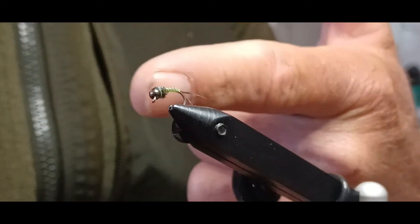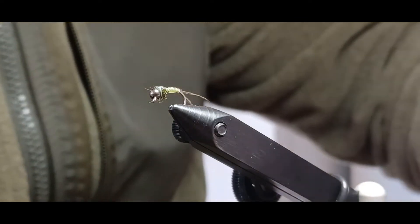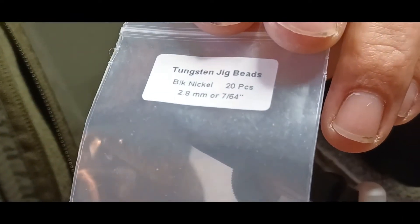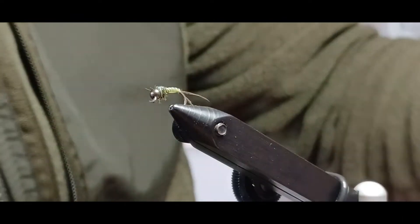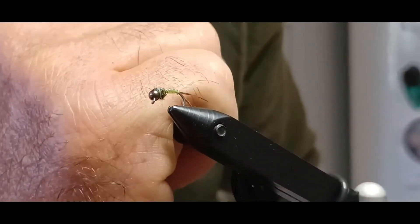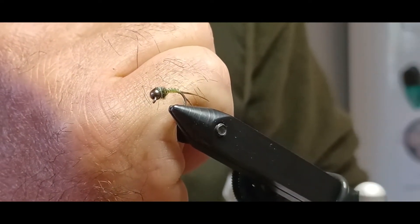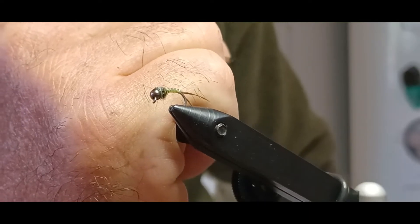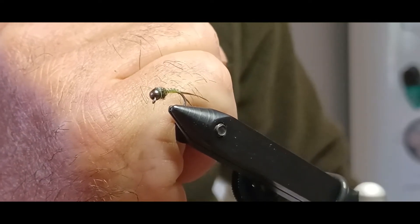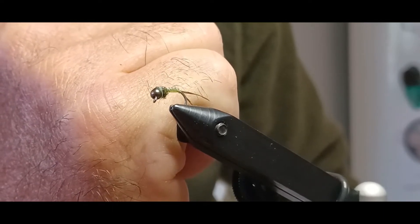Today we're going to be tying this caddis pupa nymph, as I like to call it. We'll be using an Umpqua U202 size 14 hook and a tungsten jig bead, 2.8 millimeter. This fly can be tied in a variation of sizes — the biggest I would go is 12 and the smallest would be 20, though getting everything on there in the right size wire and feathers gets difficult in smaller sizes.